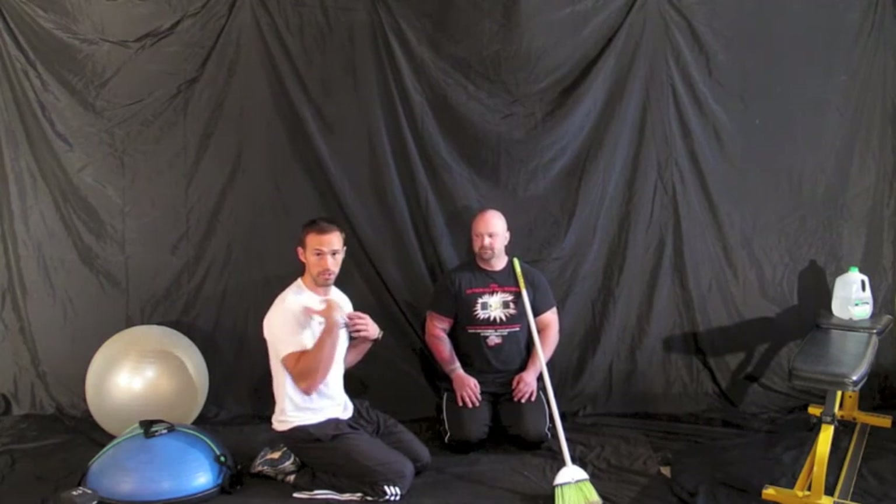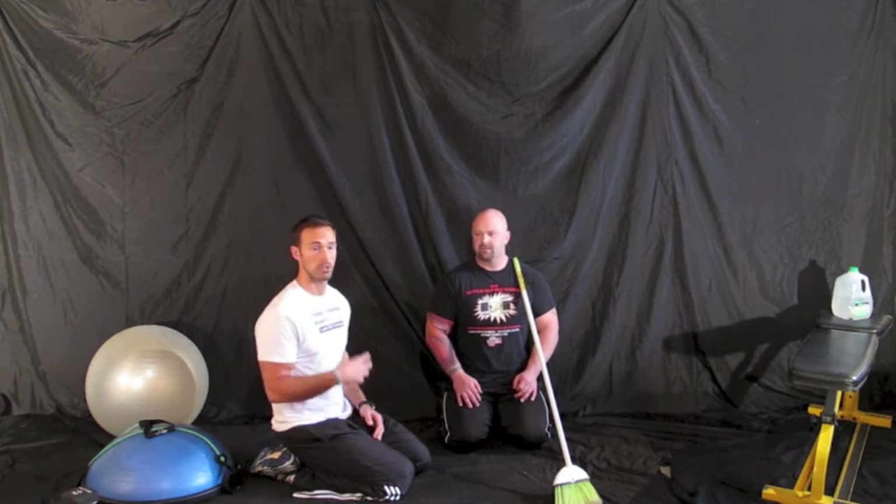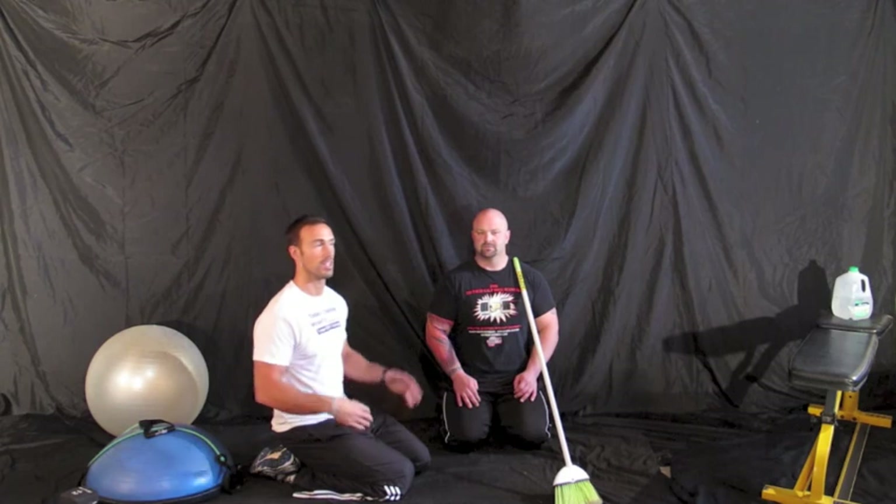Even as trainers, I thought I was doing a plank right — but having somebody actually look at me and correct me shows I was doing it wrong. We really hope these videos are beneficial whether you're a trainer or someone who wants to learn how to do exercises correctly. It's not as simple as seeing a picture in a book. Learn to do it right, get the real benefit — not just the muscles, but injury prevention, quality of life, and enjoying life without injuries. It's about training smarter, not harder.